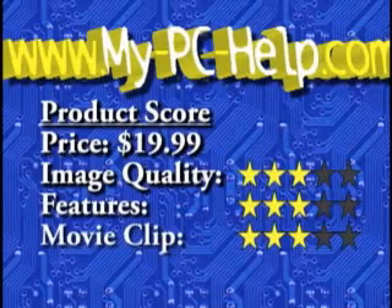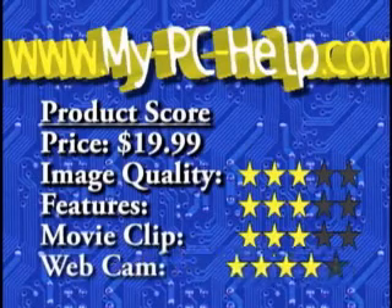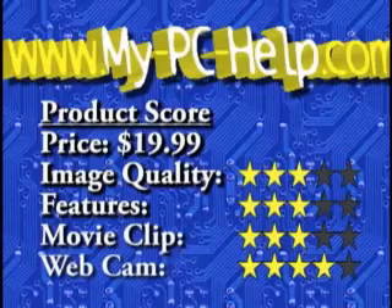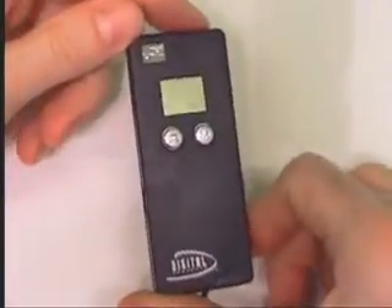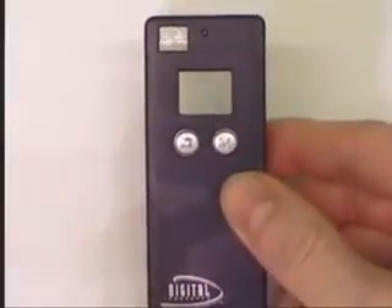For the webcam, I give it a 4 — I only knocked it down from a 5 because of the sad excuse for a stand; otherwise it would make a great webcam. Overall, this camera is a neat concept and had some very minor issues been dealt with, it would have scored a lot higher. I'd never give this camera to my 4-year-old daughter because she'd never figure it out.